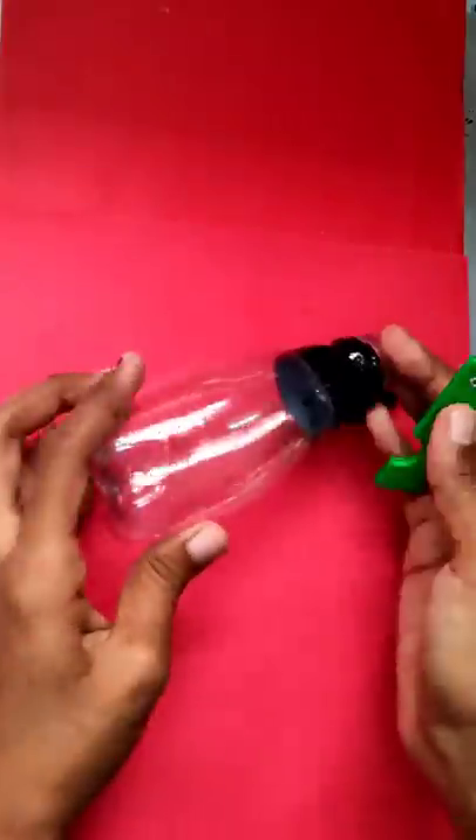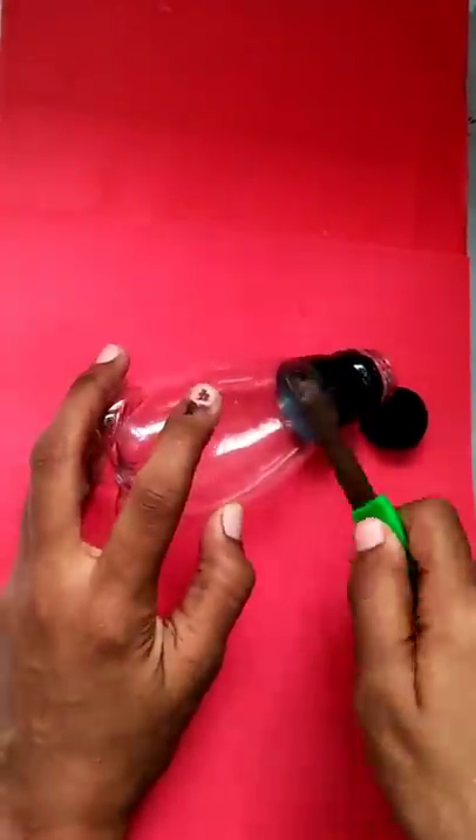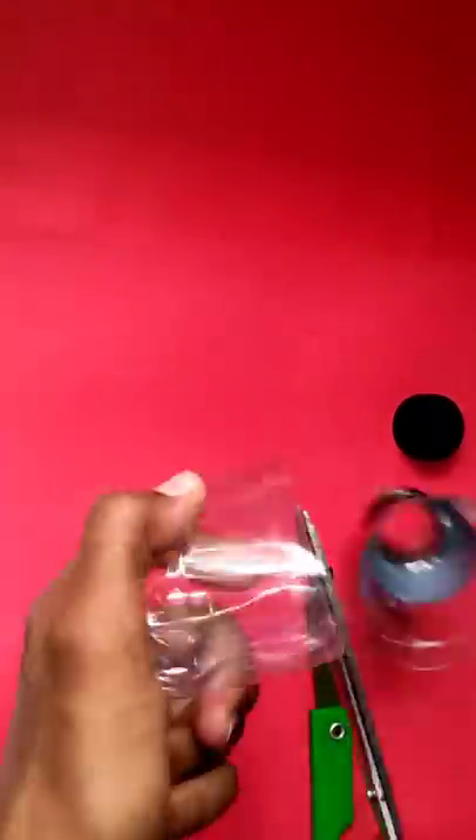I am going to cut a fish shape in the bottle. That is a keel pot. We can cut it in the bottle — I am going to cut it at the same level.